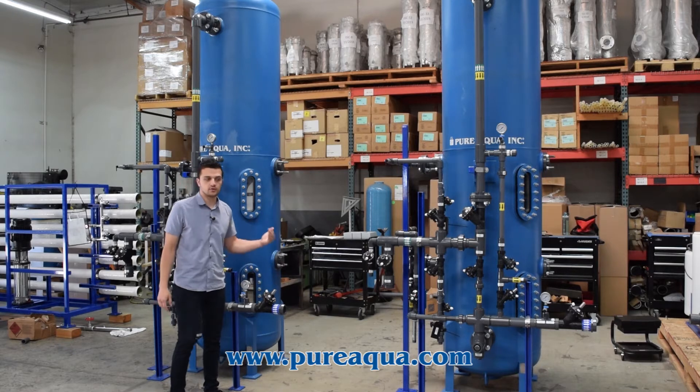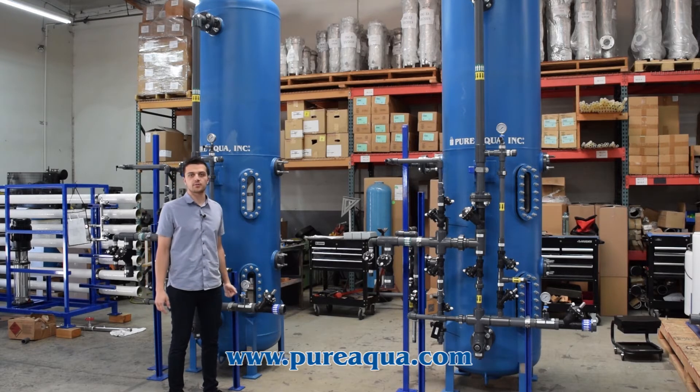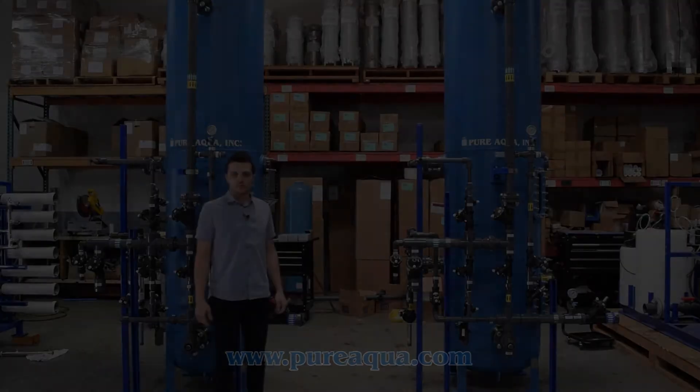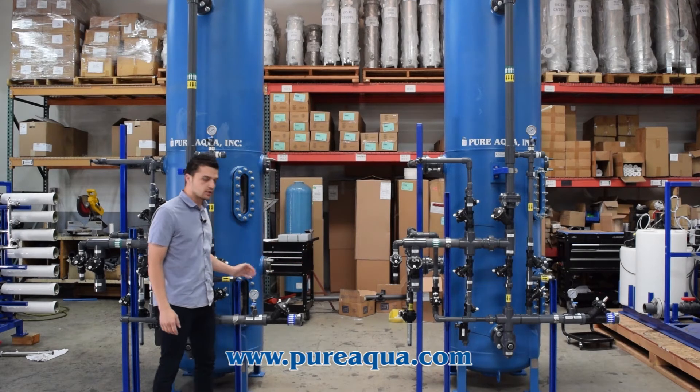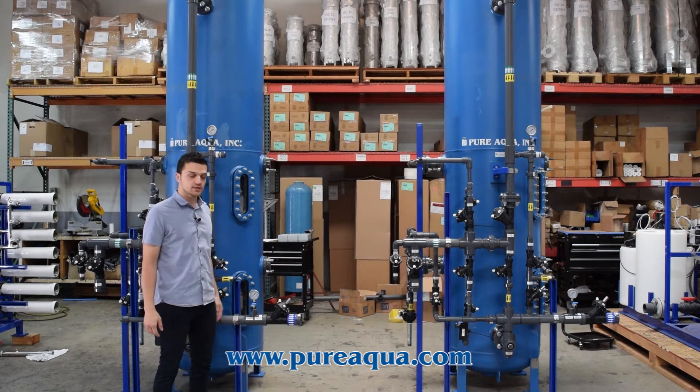This resin is fully capable of being utilized over and over again if regenerated properly, and can continually produce 18 mega-ohm water. These twin alternating mixed bed DI tanks are going to the country of Kuwait for a hospital application.